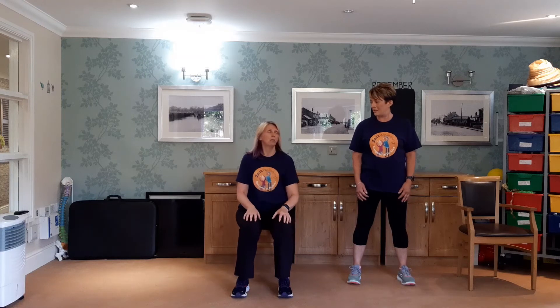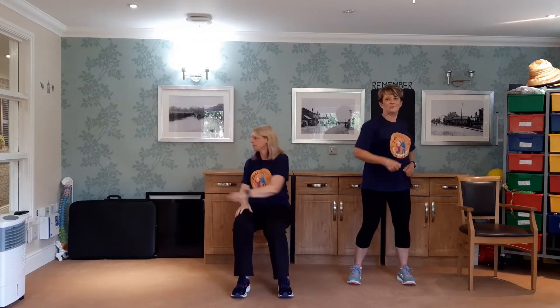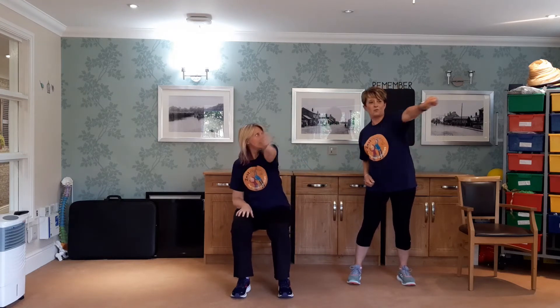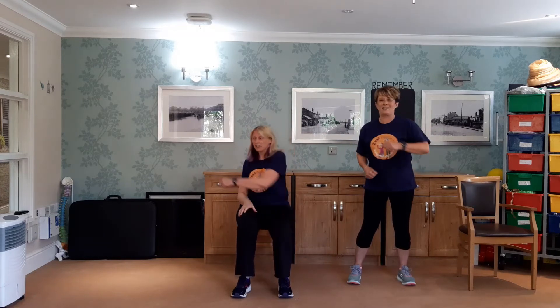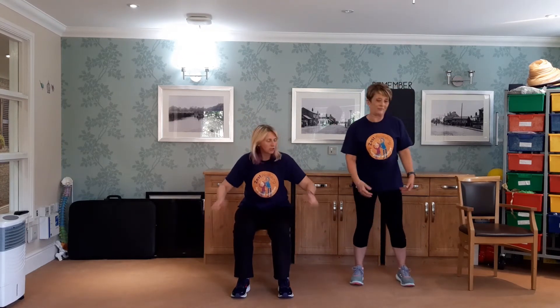We're back in tennis — we are going to do some backhand. So take the arm over and whack it. Imagine you're doing that backhand shot — you can twist with the body if you want to. Sound effects are optional but encouraged. We'd be like a cracking doubles team, wouldn't we? I'm not sure we'd win, but I think we'd amuse people. Two more. Rest there — shake out the arm. How are you feeling, Louise? Fine. Good. Deep breath in and breathe out.